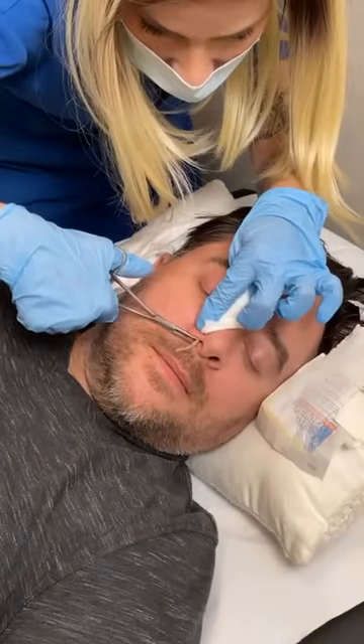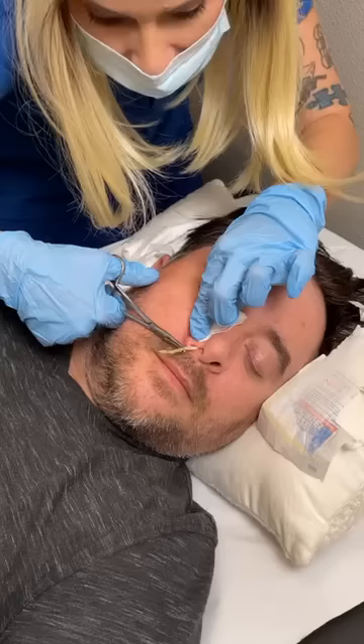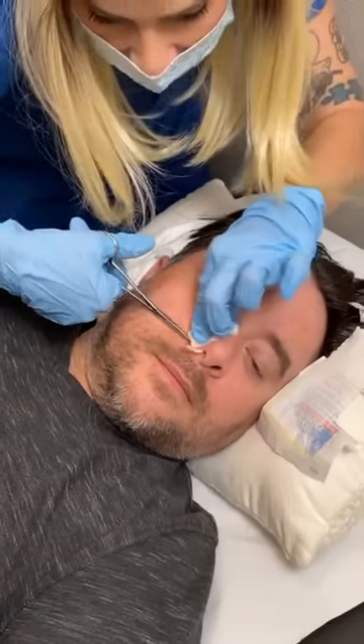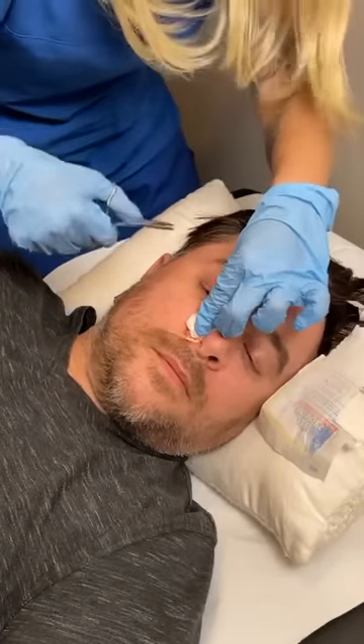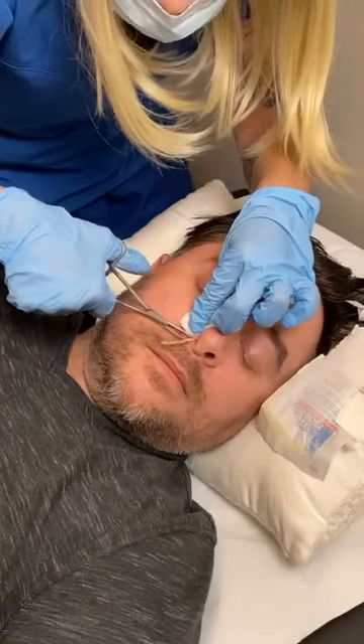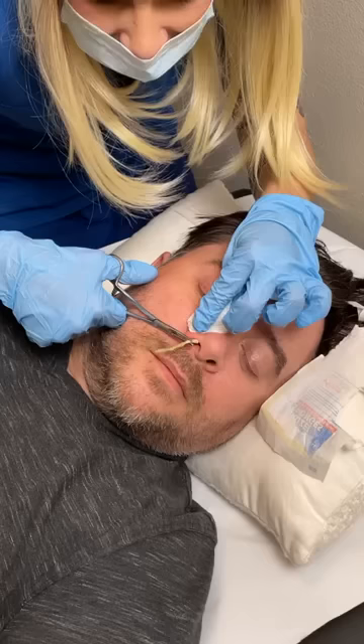Wow, that makes you feel it wriggling around in there, yes. It's really moving. Do we need to kill it somehow? Well, we have to pull it out because they can segment — if you kill one section it'll just segment and continue to live. So we're going to try and pull it out in its entirety. I'm gently tugging it because we don't want it to break off in there.